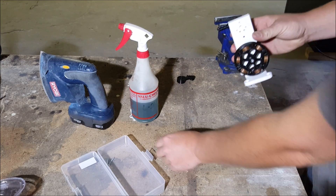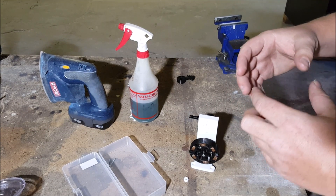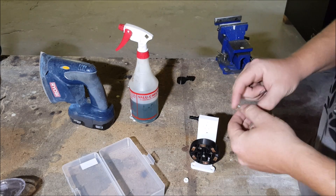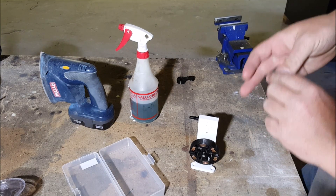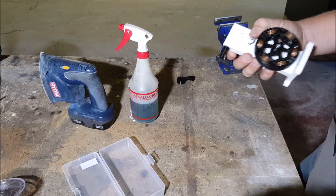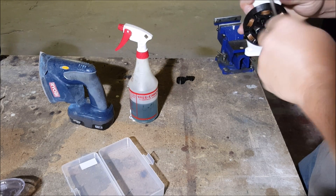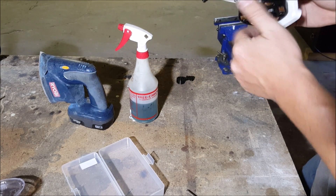Now we're going to put the retaining spring on. I went down to the hardware store and bought a little container called miscellaneous springs — I suggest you do the same if you're going to be building things like this. It doesn't make sense to run down to the hardware store every time. These screws — I'm not even sure what size they are, maybe 3mm — I just had them lying around and they fit pretty well. The screw is starting to bottom out, which acts as a locking mechanism, and now I've got a good retained cylinder.